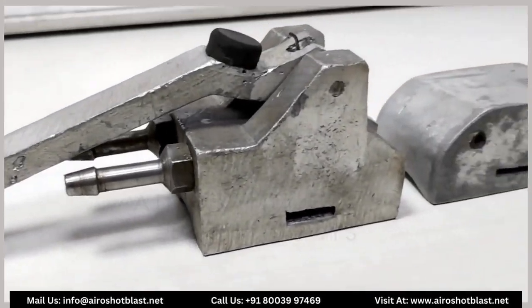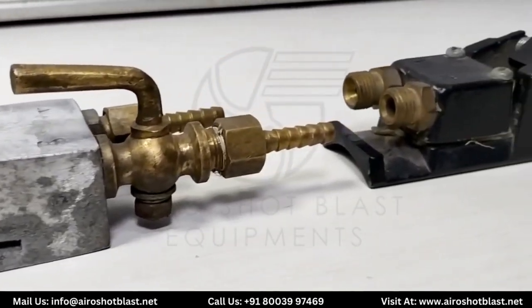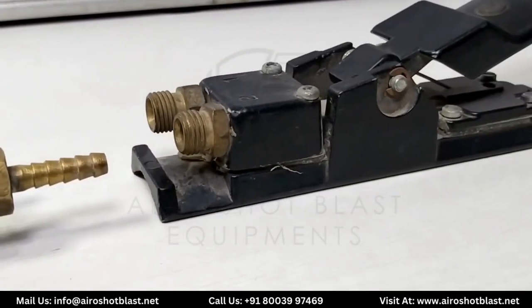These are the various types of dead man handle made up of cast aluminum that remotely control the valves on the blasting machines.